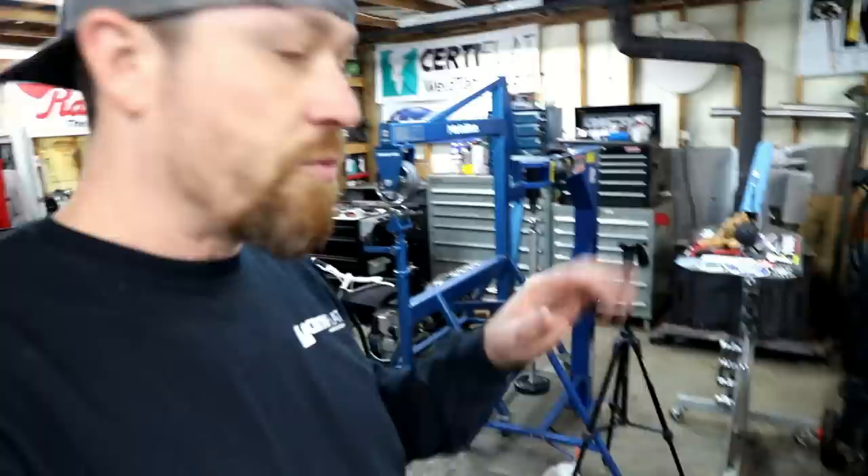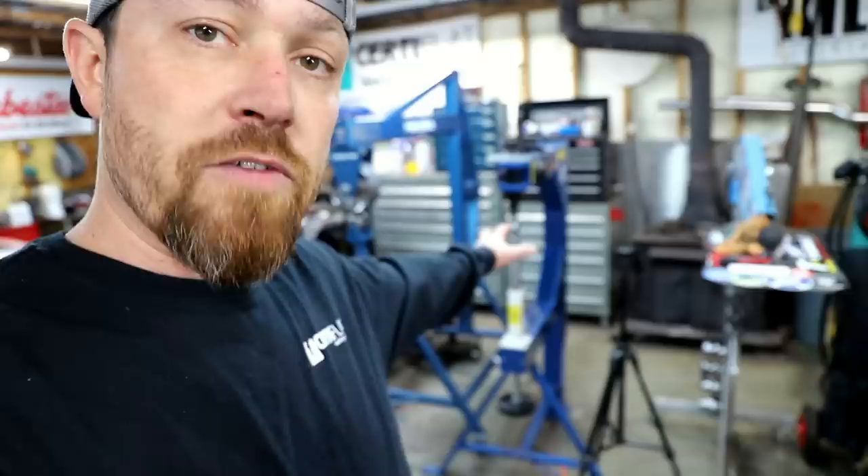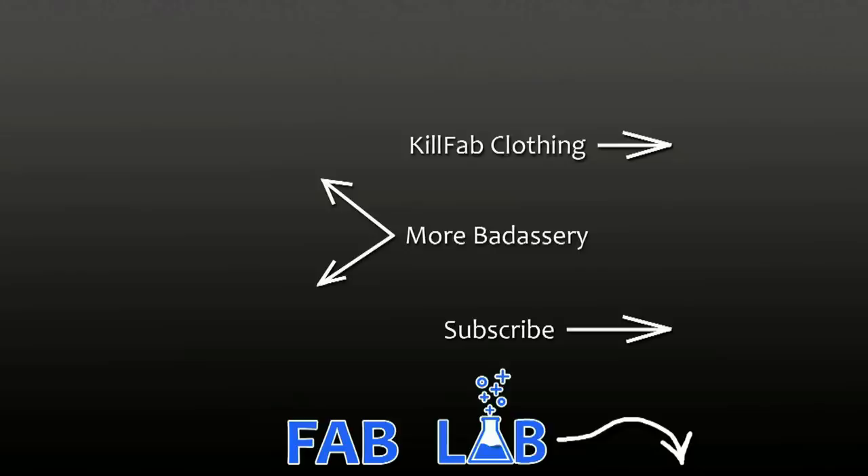I'm actually going to get another one of these machines so I can have one set up to shrink and one set up to stretch, and that way I don't have to worry about changing dies — it'll be very useful. But for the meantime, spend 20 minutes, make a lower die, make your own tools, get the job done. Alright guys, that's all I've got for you today — my version of homemade metal stretching. Hope you enjoyed that, I'll see you guys some more this week. Go do work, son.